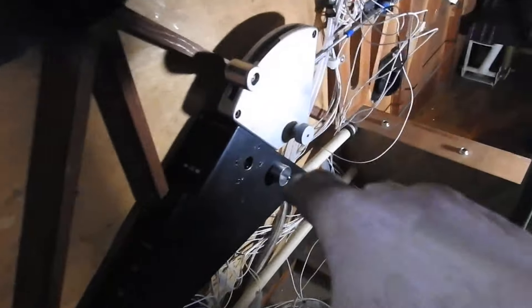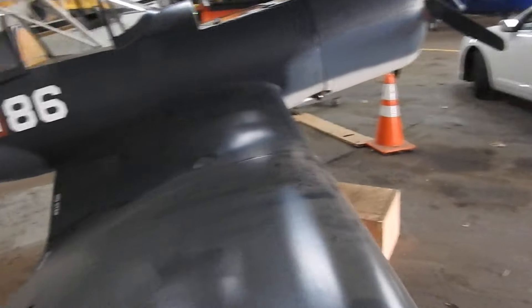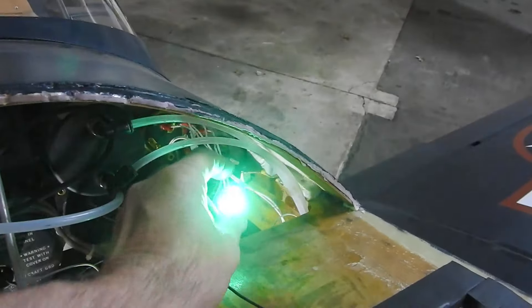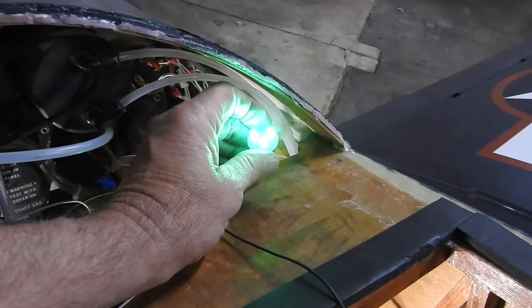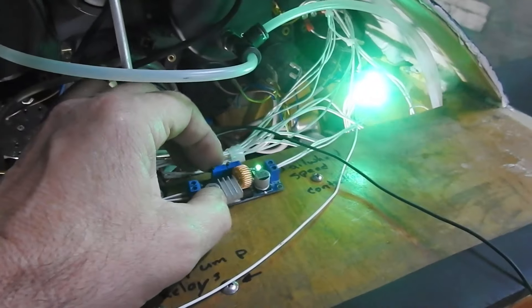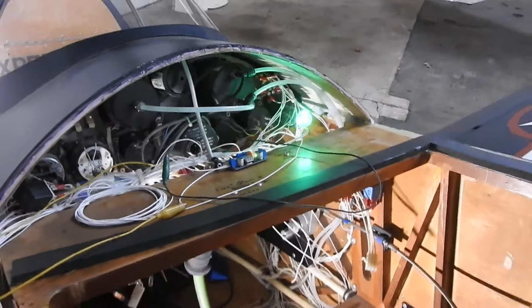All right, let me get this turned on for you. Okay, power's on. And what do we see here? Lo and behold, these babies are bright. In essence, there's three greens — telling me all three gear are down. This is a tri-end voltage limiter. I may have to adjust the current on it, but it's working.